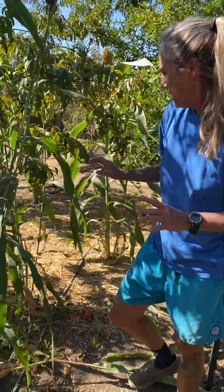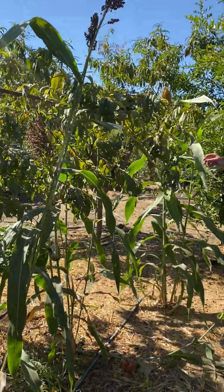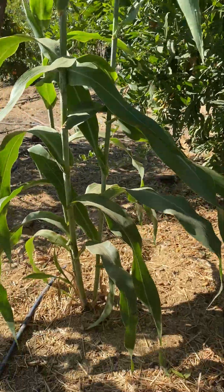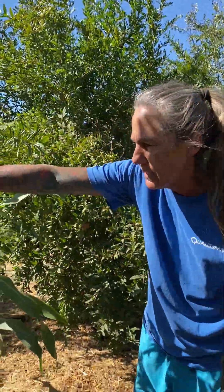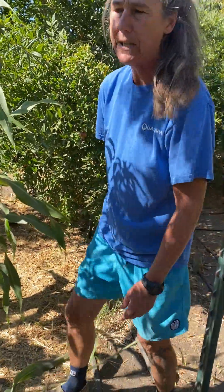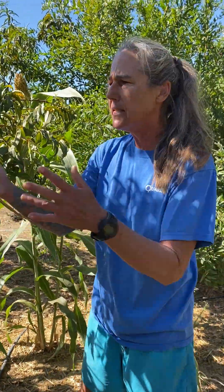This is syrup sorghum — syrup meaning these stalks that you're looking at. Here's a real good one back here. See the size of that stalk? It looks just like corn, but it's not corn, it's sorghum. And what I do with it — it's an ant infestation, they love it because it's a syrup. Like cane syrup or cane sugar, this is the same concept.